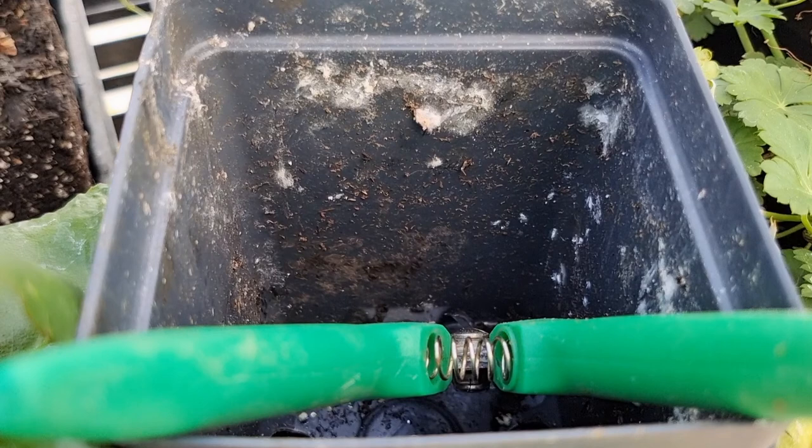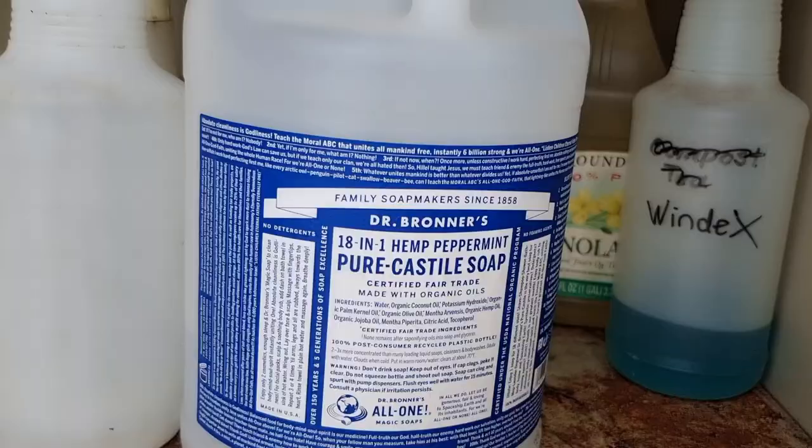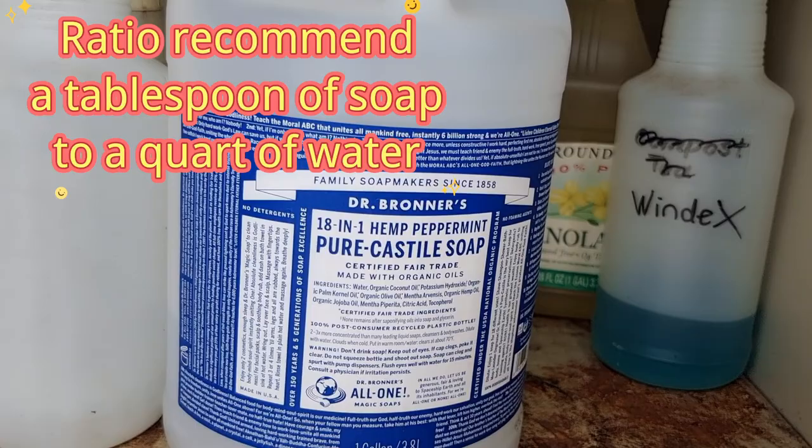Look at the skin of the plant — you see the white big spot. That is actually a mealybug nest. That is the peppermint soap we use, and it is an 18-in-1 formula.